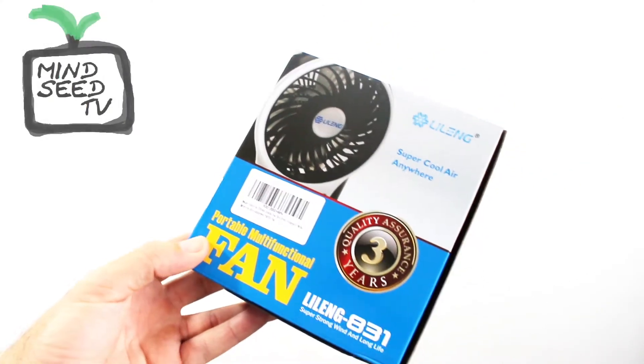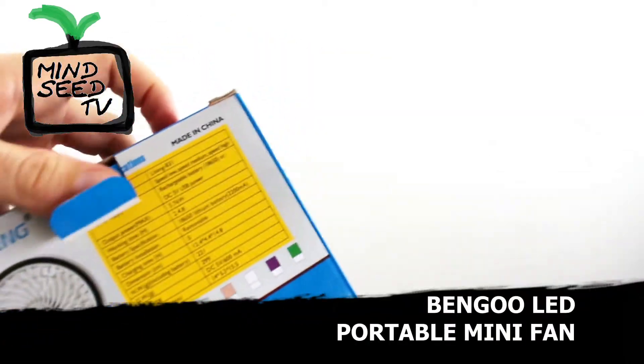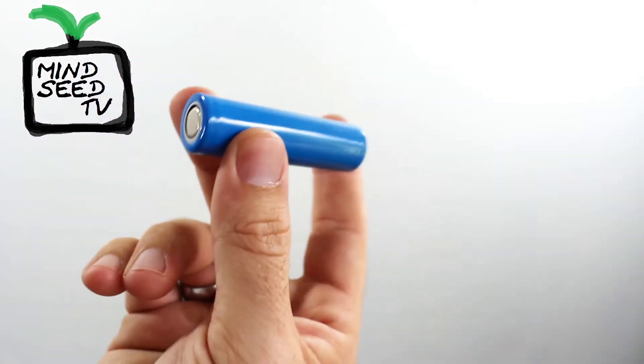All right, guys. Here's the box that it comes in. This is the LED fan by Ben Gu. Check it out, see what you got on the inside. You got your fan — I'm going to put that to the side for a second — and a little manual in here.